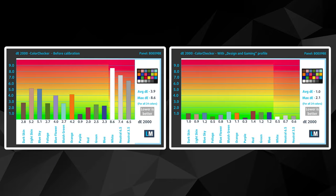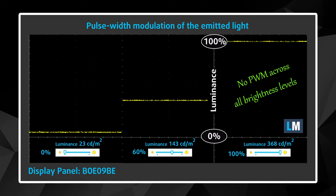The cherry on the cake is the color accuracy. When our design and gaming profile is applied, the Delta E reaches 1.0, which is amazing. The display doesn't use PWM, so it's comfortable for long gaming sessions without harming your eyes in this aspect.